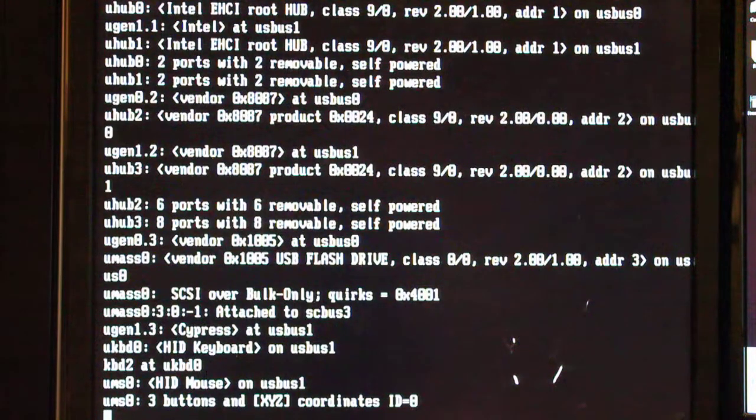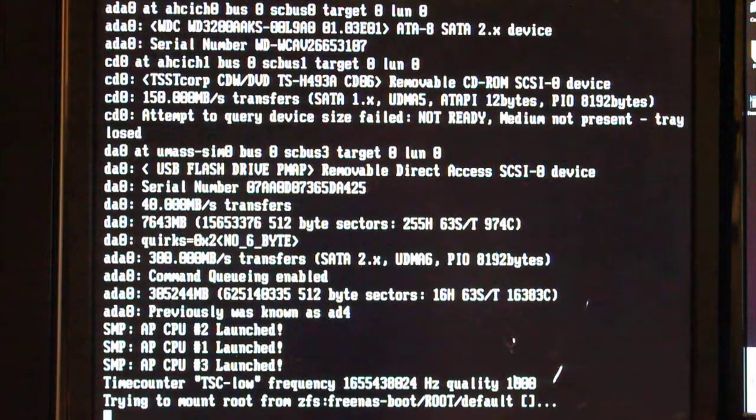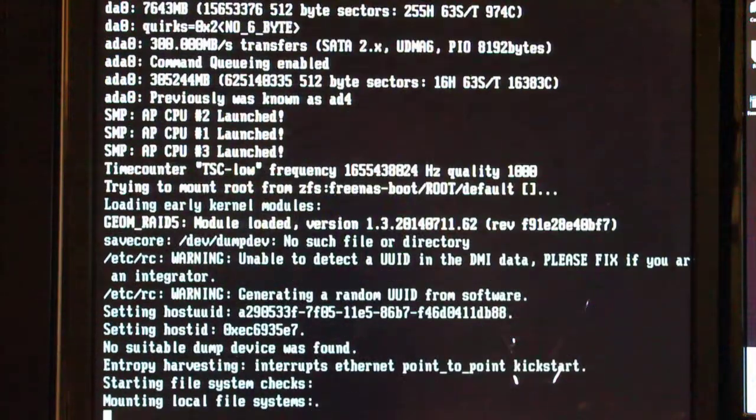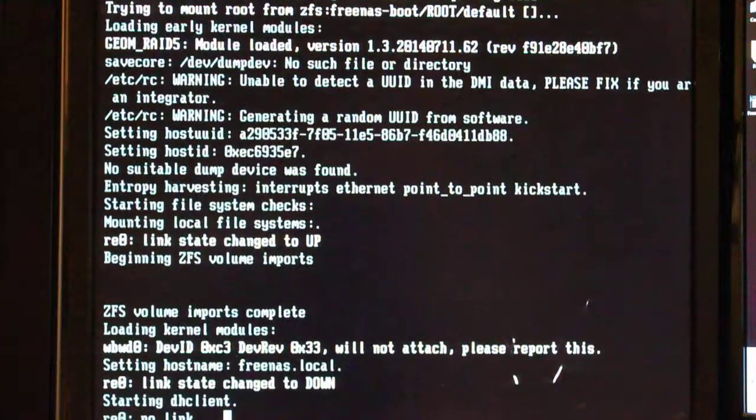Hopefully this time it should boot. This is pretty much the first boot on this install, so we'll see what it does. It still looks like it's got a couple of problems on the flash drive itself, but I'm not going to worry too much about them at this stage. I think we should still be fine for what we're trying to do anyway.